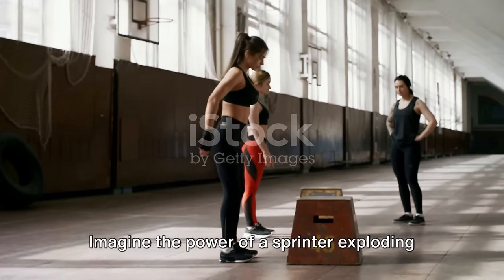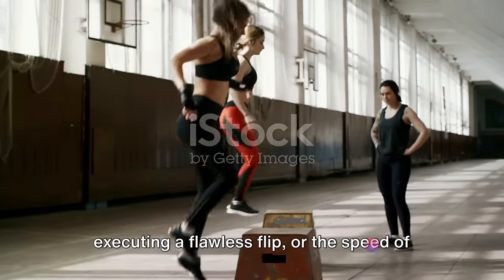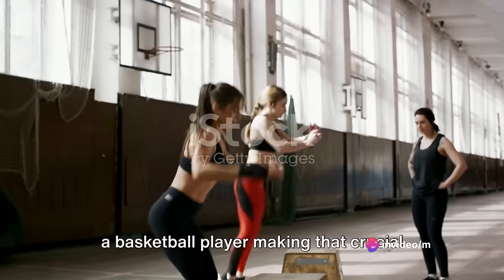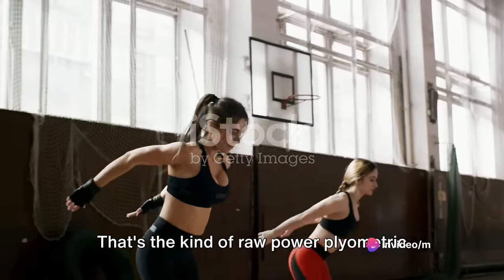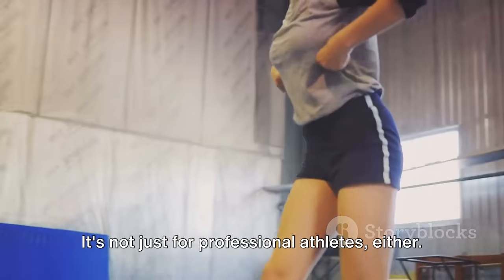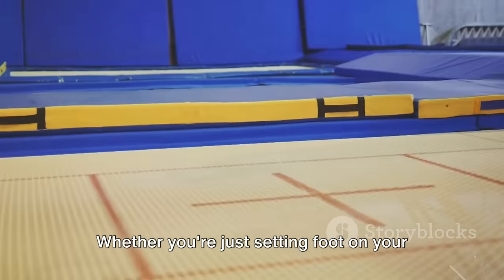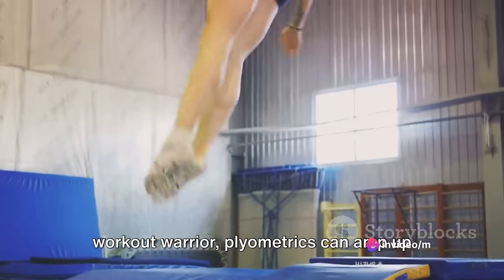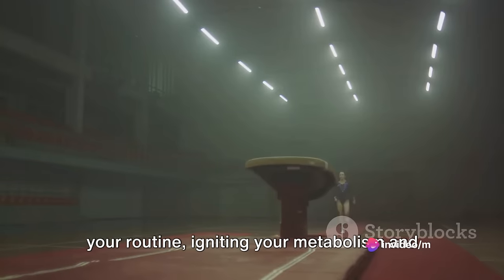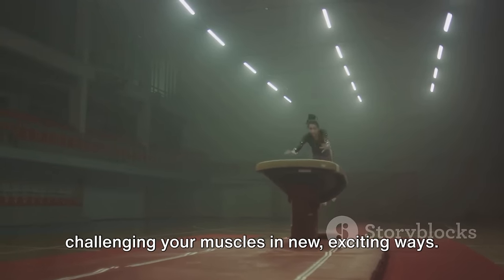Imagine the power of a sprinter exploding off the blocks, the agility of a gymnast executing a flawless flip, or the speed of a basketball player making that crucial leap for the hoop. That's the kind of raw power plyometric training can unlock. It's not just for professional athletes either. Whether you're just setting foot on your fitness journey or you're a seasoned workout warrior, plyometrics can amp up your routine, igniting your metabolism and challenging your muscles in new, exciting ways.